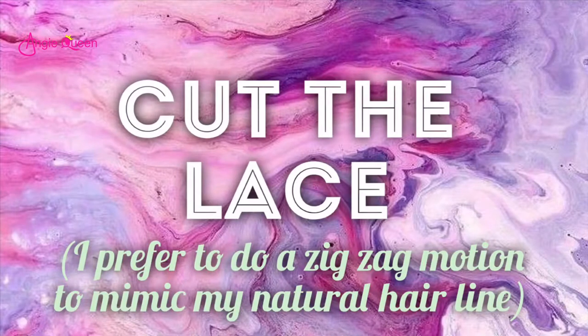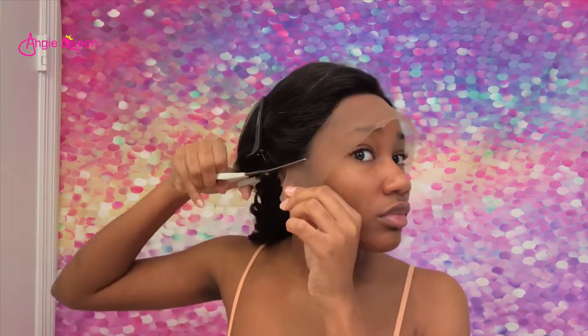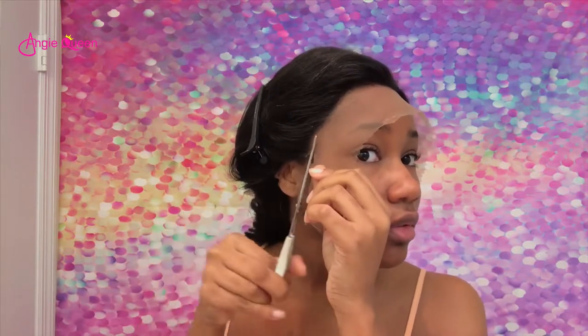Next I'm going to go ahead and cut the lace. I prefer using the zigzag method to mimic your natural hairline, and I like to cut the lace while the wig is on my head rather than on the wig stand, because I want it to line up with my natural hairline.